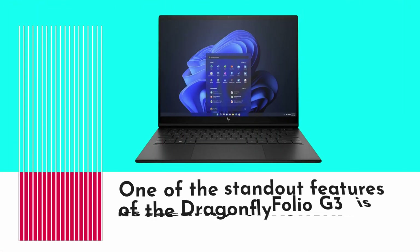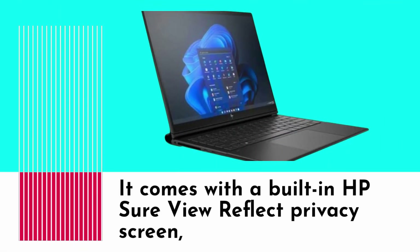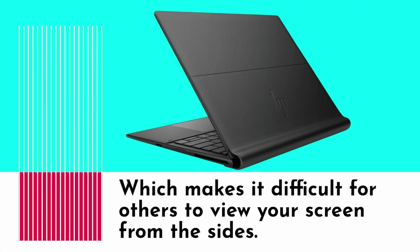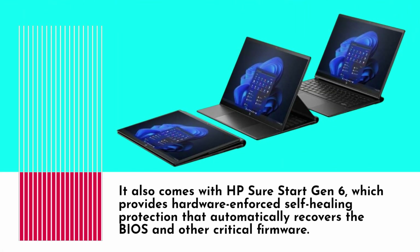One of the standout features of the Dragonfly Folio G3 is its security features. It comes with a built-in HP SureView Reflect privacy screen, which makes it difficult for others to view your screen from the sides. It also comes with HP SureStart Gen 6, which provides hardware-enforced self-healing protection that automatically recovers the BIOS and other critical firmware.